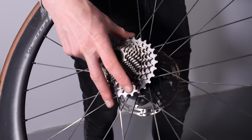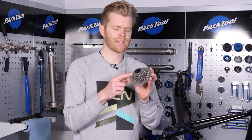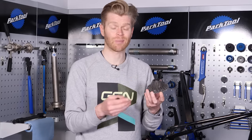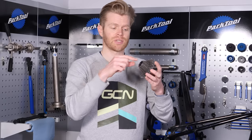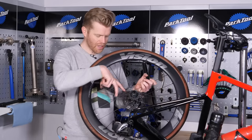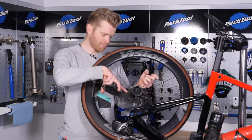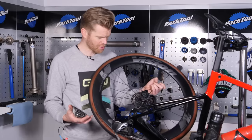With the lock ring undone, you can simply remove your cassette. This is a SRAM 12-speed XDR cassette, so the lock ring is integrated into the cassette body as a single piece. If you're using an older 11-speed SRAM cassette or a Shimano cassette, it has a separate lock ring which detaches from the cassette. With your cassette removed, it's a good opportunity to clean or service your freehub body if needed.